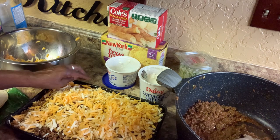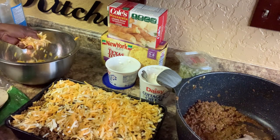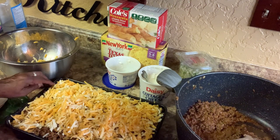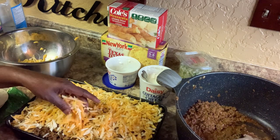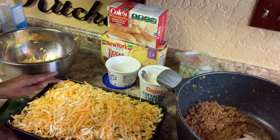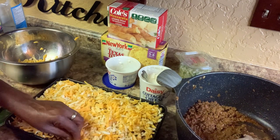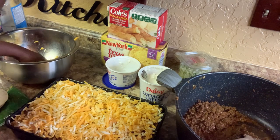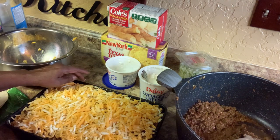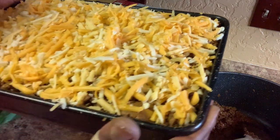We're going to put this in the oven at 365 degrees so it can go ahead and cook. It's going to cook until the cheese melts — just like when you're making a Frito Pie. Don't cover it up, just let it go ahead and cook. Make sure you have enough cheese everywhere because that's what you want to taste.